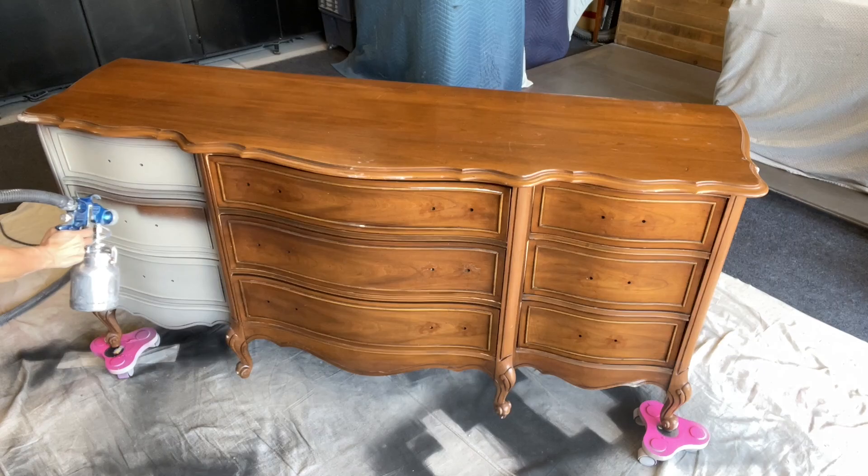Hi everyone and welcome back to my channel. Thank you so much for joining me today. Today we are going to be doing a start to finish makeover featuring House and Canvas chalk finish paint. A while back I did a review video on this but it was using my traditional board and brush. In this video we're going to be spraying it, so I can't wait to see how it comes out. This is going to be my first time doing it so let's go ahead and get started.